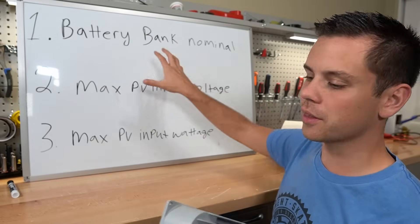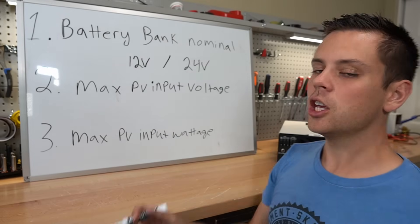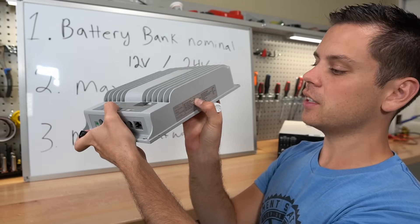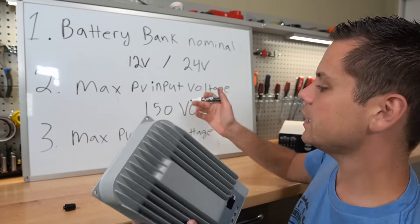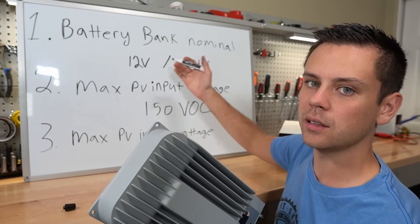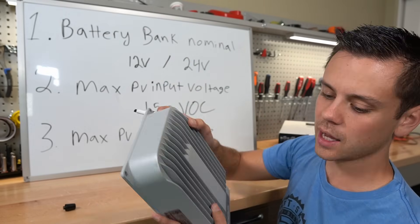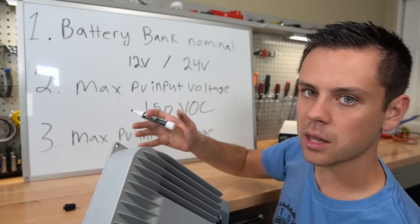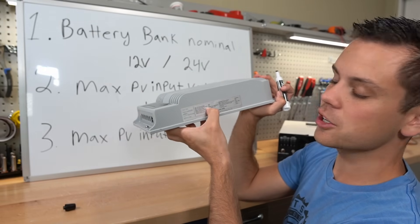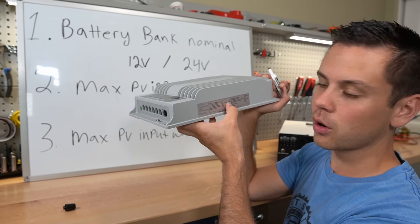The battery bank nominal for this one can handle 12 to 24 volts. The max PV input voltage — you can find it on the data sheet or it's typically written on the back — this one has it at 150 volts open circuit. The next variable is the max PV input wattage, and this is variable to the battery bank nominal because we need to take the battery bank voltage and multiply it by the output current.